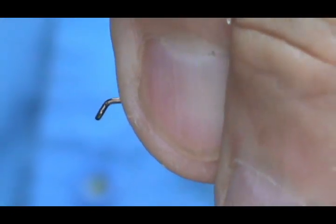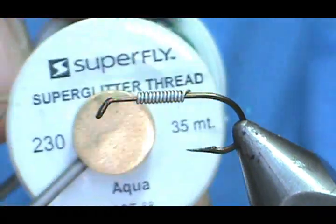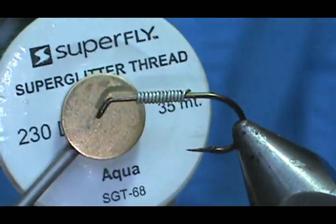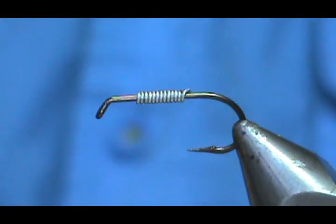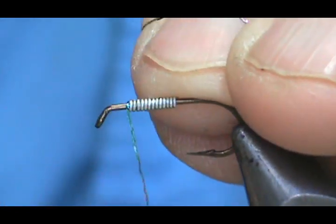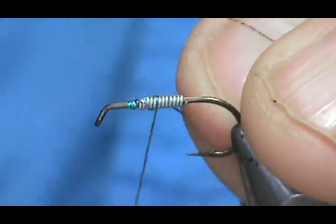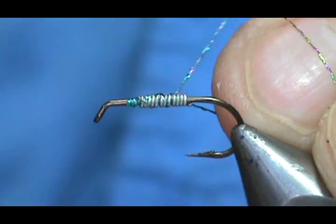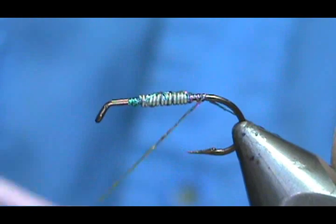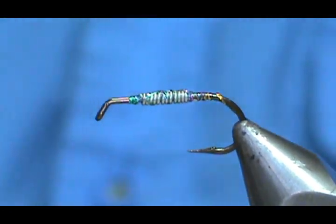Now for our rib and tag, we're going to use the Superfly glitter thread — here it is. We're going to put this on first and hold the lead wraps in place with that, just enough to hold it in and bring it back slightly. Break that off and put it to the side.